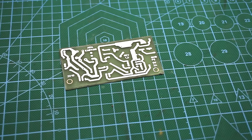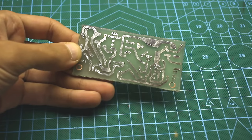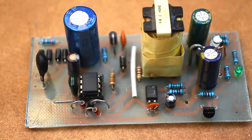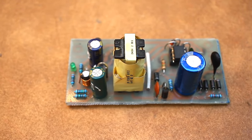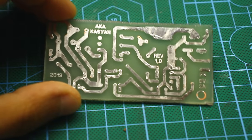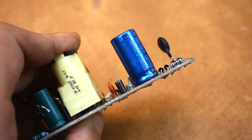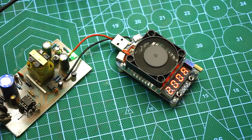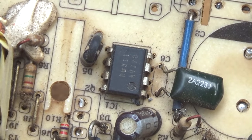Next, it was necessary to develop a printed circuit board. I specifically made it large enough because some components of the power supply will heat up under load. So that they don't heat neighboring components, I decided to make the board larger. The place where I will apply this unit has no critical size constraints. The output current of the power source can reach up to 2 amperes, and power will be about 10 watts.